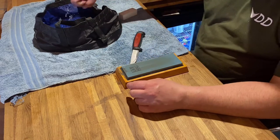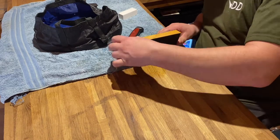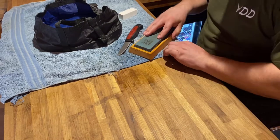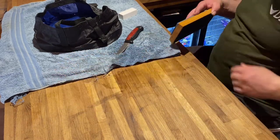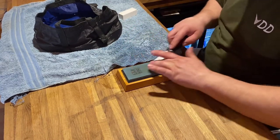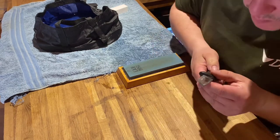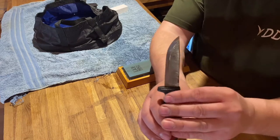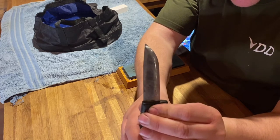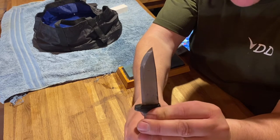A bit more work — I'll get rid of some of this water on the towel. Yeah, I'm happy with that point — it's not flat anymore, it's a point. I'm happy with that. I hope you can see this.